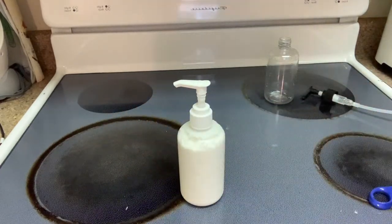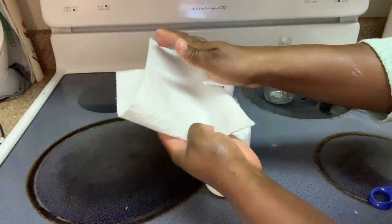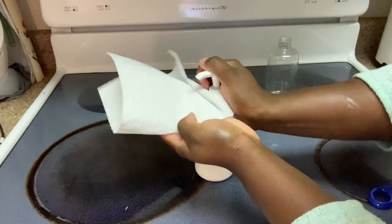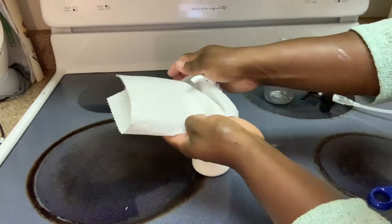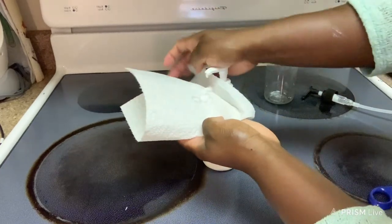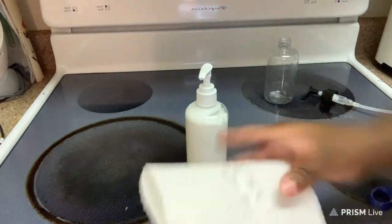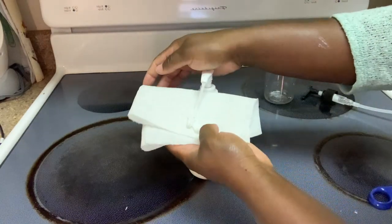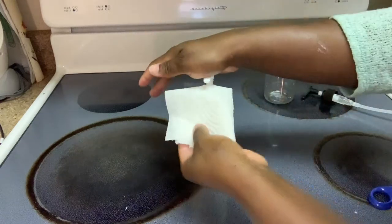I'm actually going to get a napkin to test it. I'm going to pump just a little more just to be sure.